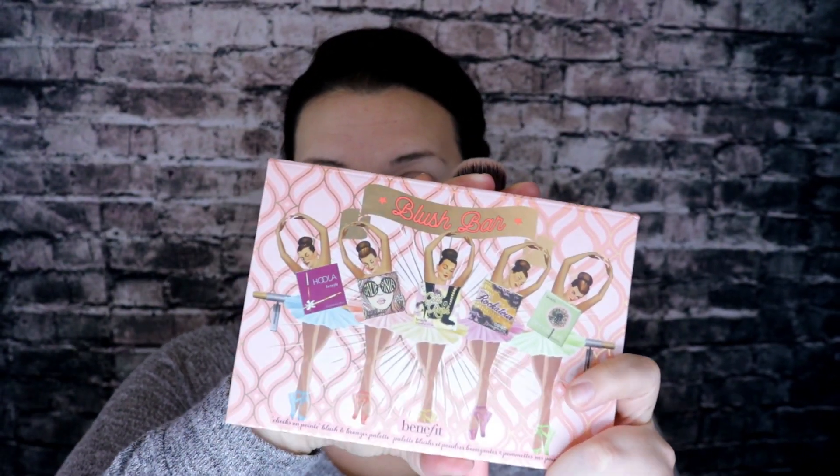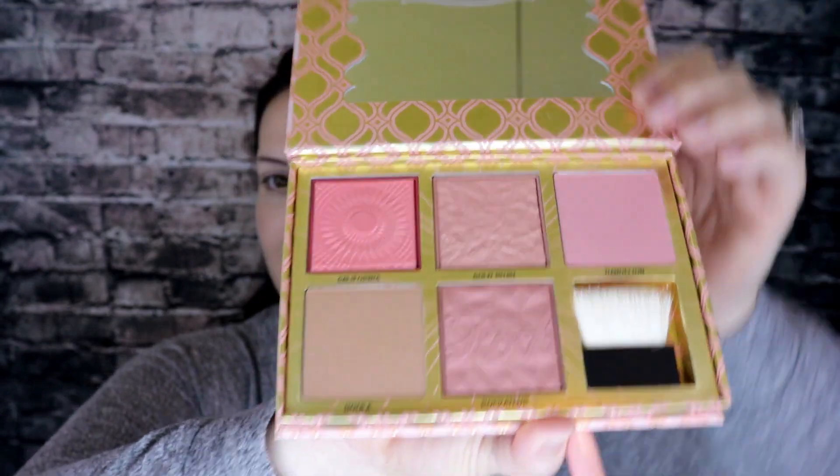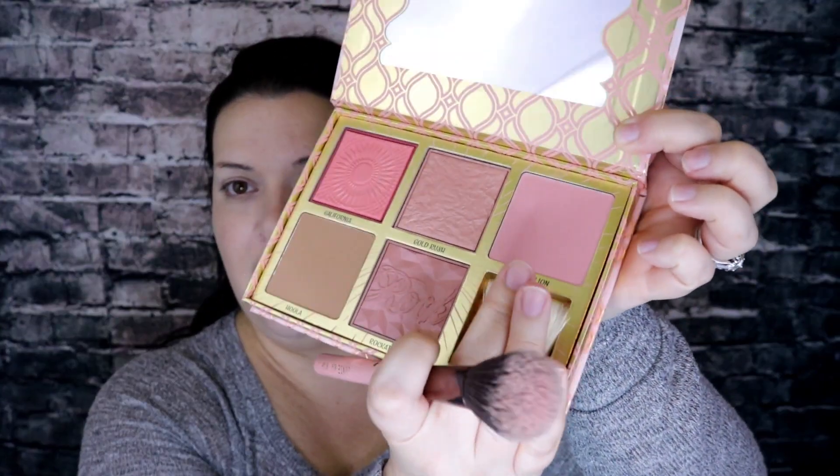That's it for the CC cream — we've got two minutes on the clock. So I'm going to go in with some blush because we're doing a simple everyday look. I have the Benefit blush bar palette, which comes with all these different options and it is awesome. I'm going to go in with Dandelion.